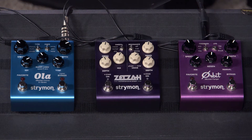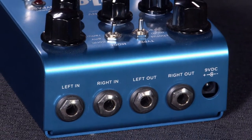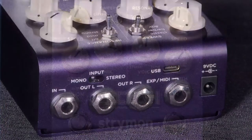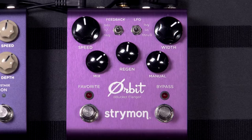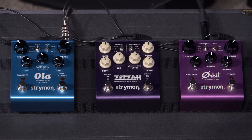All three of these that I'm showing you today: the Strymon Ola, which is a D-bucket chorus and vibrato — vibrato is a form of modulation also, along with chorus. The Zelza multi-dimensional phaser, which actually has two phasers in one: a four-stage and a six-stage. And then the Orbit D-bucket flanger. All three of these are audiophile quality. I would put them up against most rack pieces that you may find in a studio. They're on the pro level as far as cost.